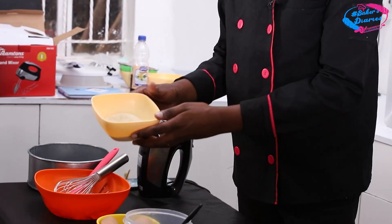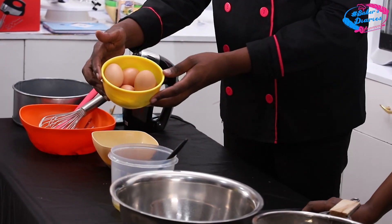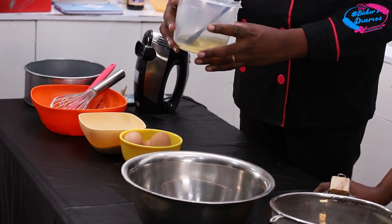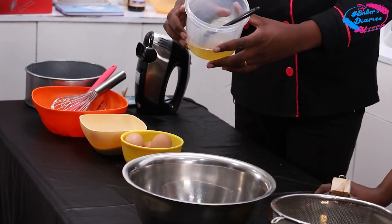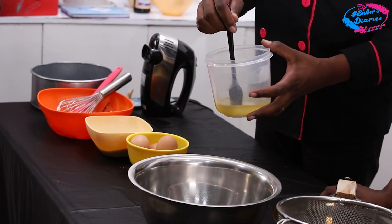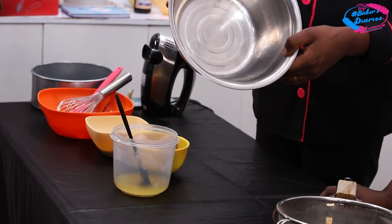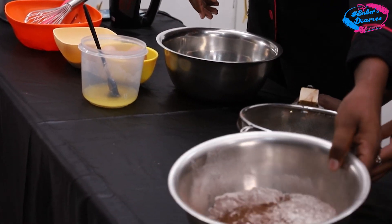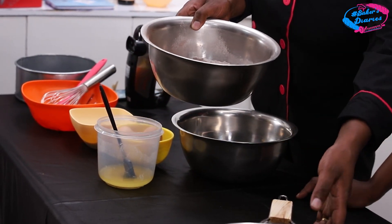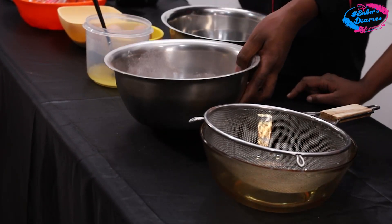We need sugar — I've already measured it. We also need eggs. We need to grease our tin — if you don't grease it, the cake is going to stick when you remove it. So we need a mix of oil and a little flour. We need a mixing bowl, and of course we have flour here along with dark cocoa. We'll have another bowl for sieving — remember, sieving is very important in baking because we need to aerate our mixture.